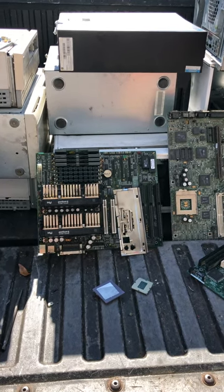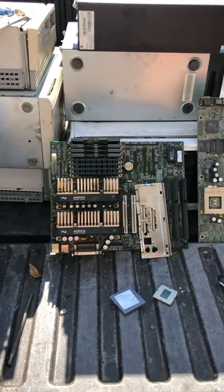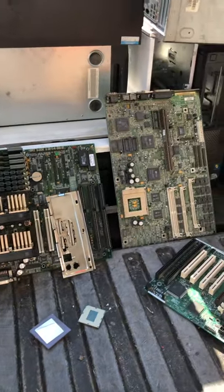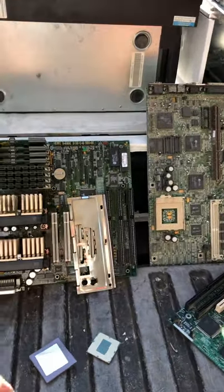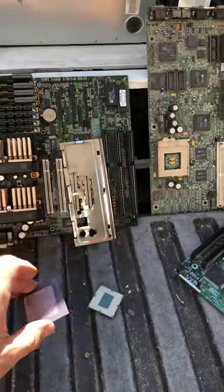We got some really cool computers once we started diving in. We ended up with a dual-slot Pentium II — that was pretty cool. And then a large-socket motherboard. By the way, we ended up with the ceramic CPU out of it, so that's pretty sweet.